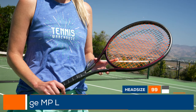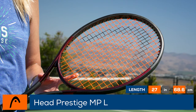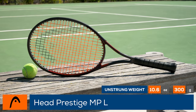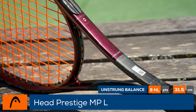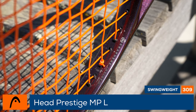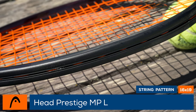Featuring iconic feel and control, this is the global playtest of the Head Prestige MPL. The lightest member of the Prestige family is not to be overlooked. Weighing in at 11.2 ounces strung, the Prestige MPL offers Auxetic II material, now featured in both the yoke and handle, for an optimal, flexible feel. Graphene 360 Plus, now called Graphene Inside, is still present in the frame for added power and stability. The racket also offers a maneuverable swing weight and a whippy 6 points headlight balance.